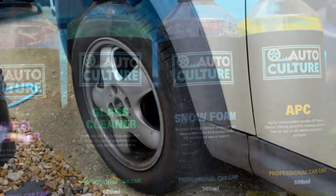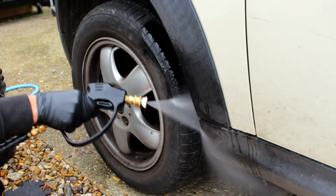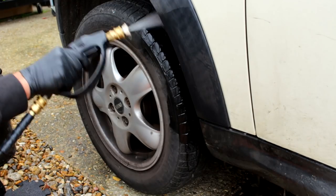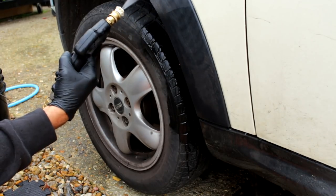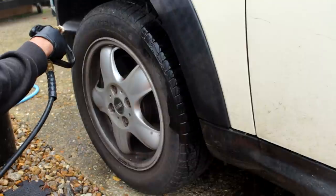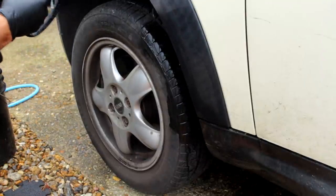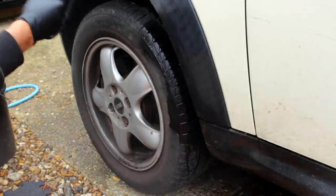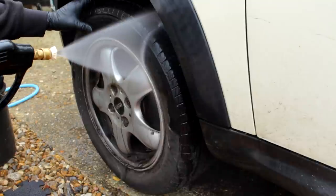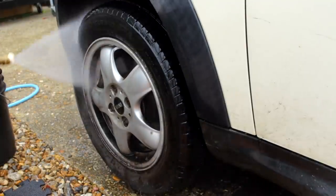You may have seen this car on the channel numerous times before; it's a friend of ours. It is pretty bogging, I have to say. It's not been cleaned since the last time I did it, to my knowledge. So we start with the rinsing of the wheel arches — these have the dreaded carpet liner wheel arches, not a big fan of these. They're great at trapping dirt and that's about it. Those wheels have not seen any cleaning products for quite some time as you can see.